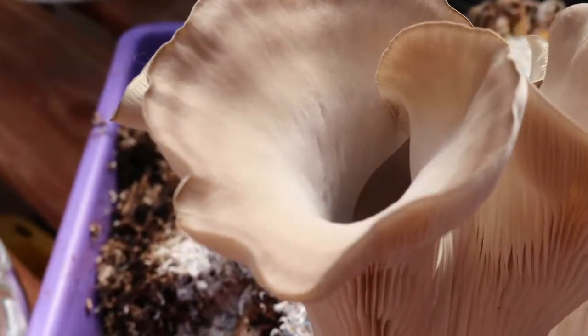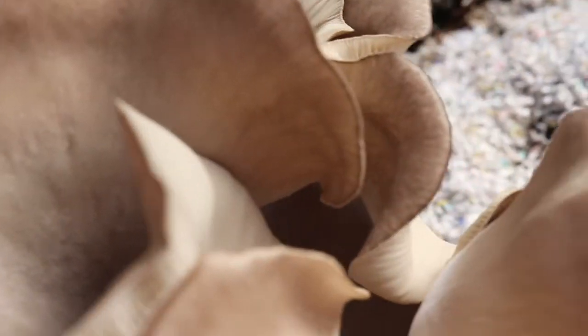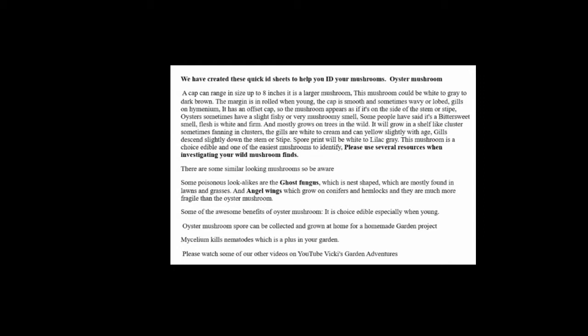And a neat fact — the mycelium kills nematodes in your garden, so having these in the garden will help control garden nematodes. Thank you for watching Vicki's Garden Adventures.